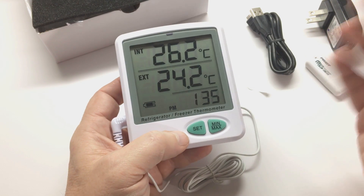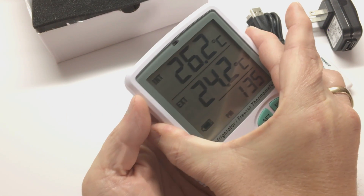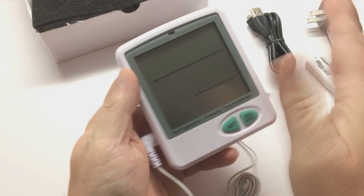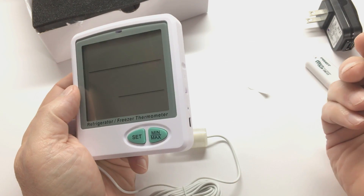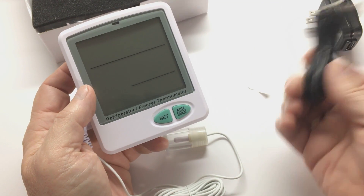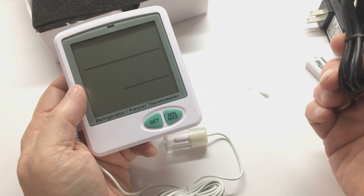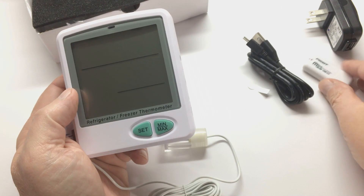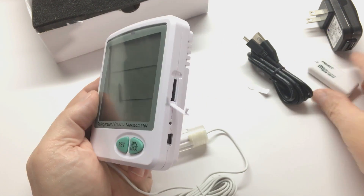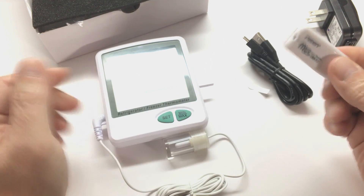At that point, if you want to download your records, turn the unit off by pressing the on/off for a couple of seconds until the display goes out. Connect your USB cable to the side of the unit, plug it into your PC, and turn it back on. A folder will appear in your computer. Open up that folder and inside is an XLS Excel spreadsheet file you can open to retrieve your data. Alternatively, you can remove the SD card, put it into a card reader, and insert that into the USB port on your PC to get your data that way.